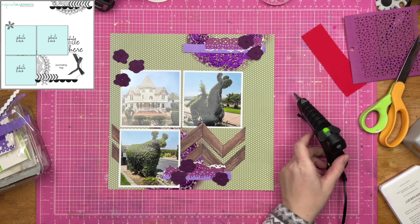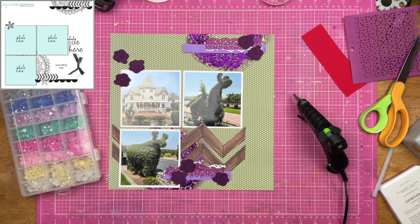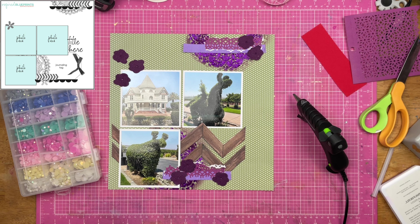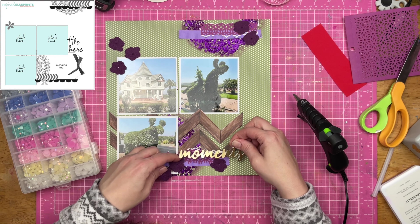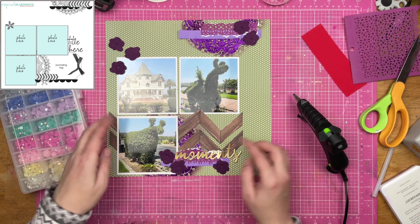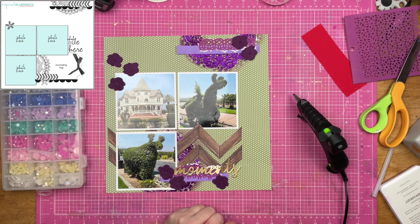I'm also going to pull in my flat-backed rhinestones and the hot glue gun, because why not? So I'm going to hot glue the felt flowers down to the page. I'm also going to use this little pre-made embellishment that says 'Enjoy Every Moment,' and then I'm going to put down an actual title. The 'Enjoy Every Moment' turns out to be kind of a subtitle — even though it is on the top of the page, it can still be a subtitle. If that stresses you out, just close your eyes and squint. So I have this word that says 'Moments' down here, and 'moment' in the subtitle — reinforcing the fact that this really was a special moment.